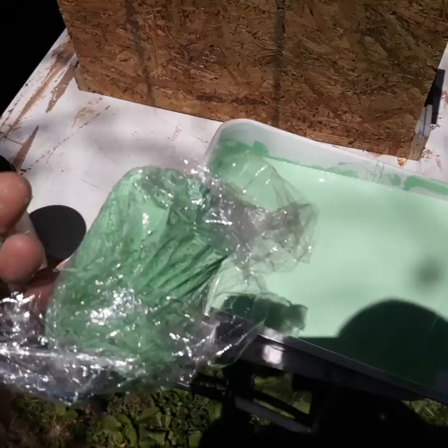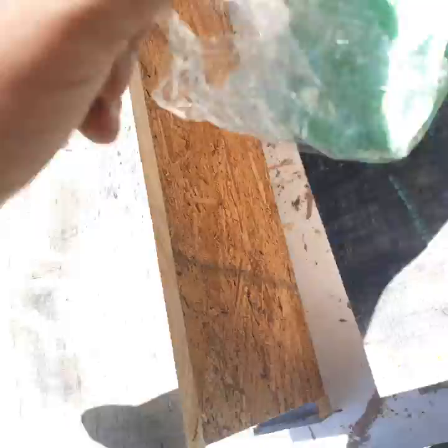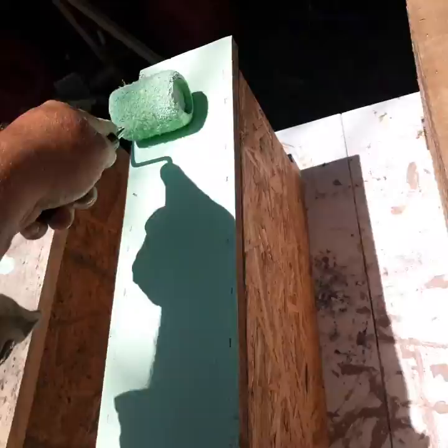Using a roller goes on a lot quicker than a brush. I've got these nice little rollers with a plastic insert on a metal tray. When I'm done for the day, I just wrap the roller in cellophane — this one's been sitting here since last Saturday, about a week. The paint is still wet, still good. You can see how well it rolls on. If you keep a separate roller for each color and just wrap it in cellophane, you don't have to wash them at the end of the day.